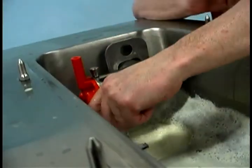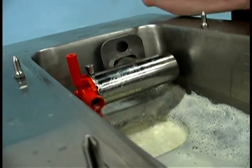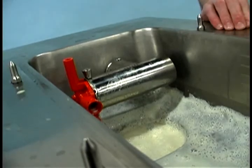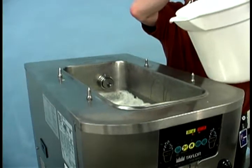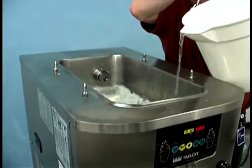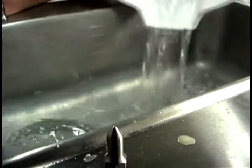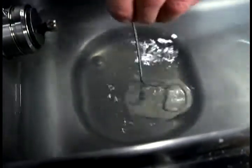Remove the assembled air mix pump and take it to the sink for further disassembly and cleaning. Next, pour two gallons of cool, clean water into the mix hopper. With the brushes provided, scrub the mix hopper, the mix inlet hole, and the mix level sensing probe.